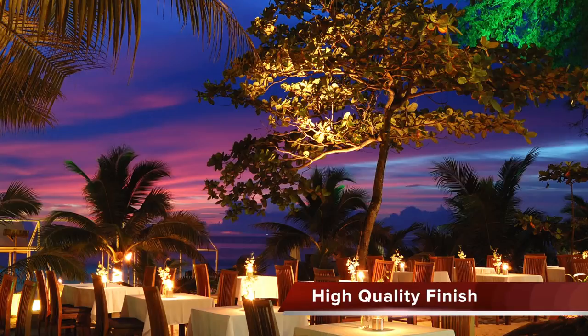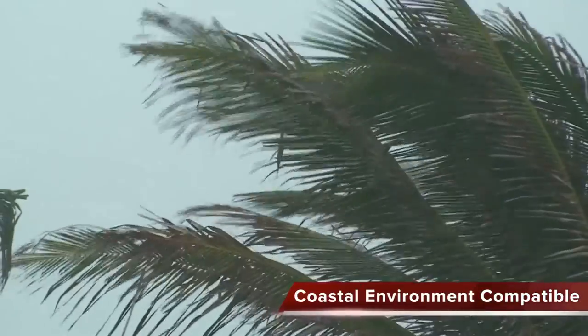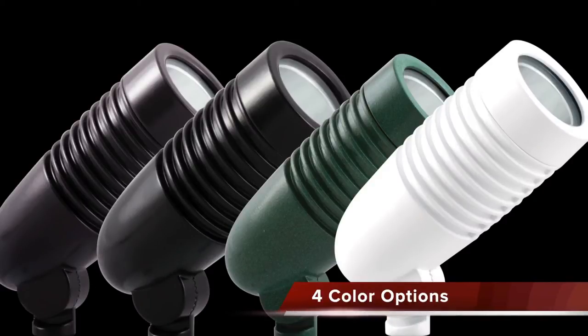Landscape lighting design is an art, and Rab has engineered the highest quality of finish available for the LF LED5, designed to withstand the harsh reality of coastal environments. The LF LED5 comes in bronze, black, verde green, and white powder coat finishes.